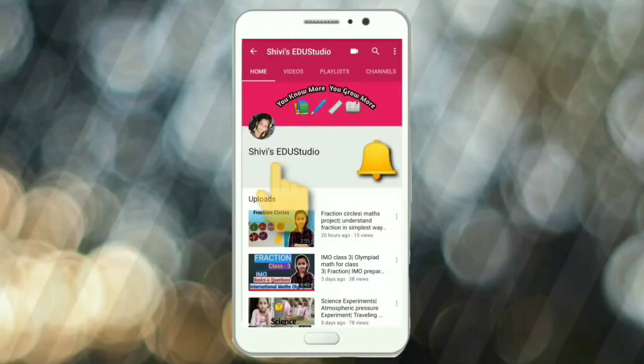Subscribe to Shrivi Redo Studio and press the bell icon for video notifications. Hello friends, I am Shrivi. Today we will do two experiments. Our first experiment is the Ear Pressure Experiment.